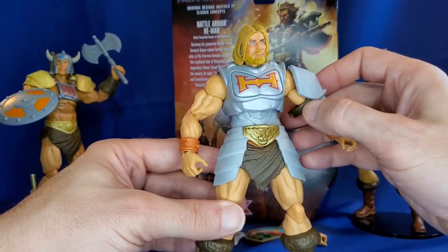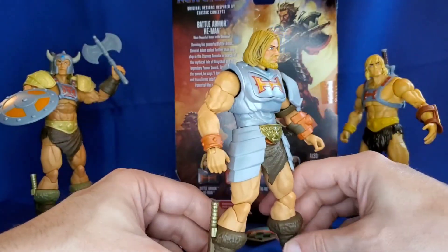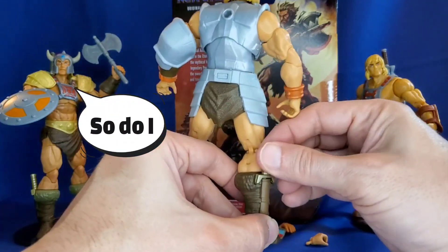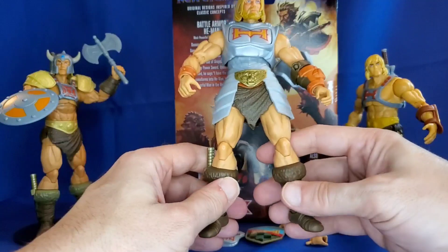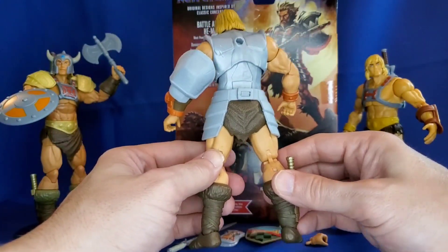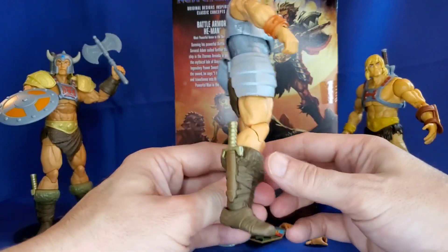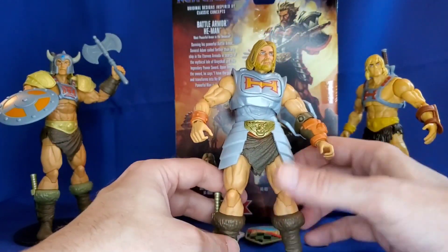So he has his shoulder piece here, and otherwise I like this. He has a dagger in his boots — let's make sure this comes out. Yes, it does. It looks like he contains a lot of what we saw on New Eternia He-Man. I really like this Battle Armor He-Man.